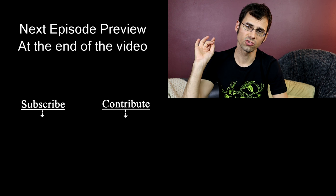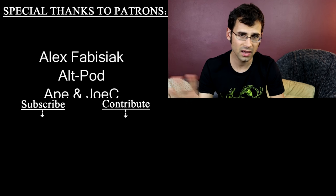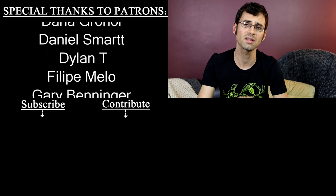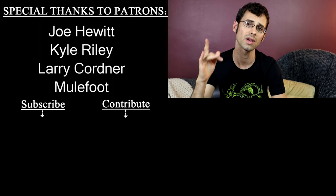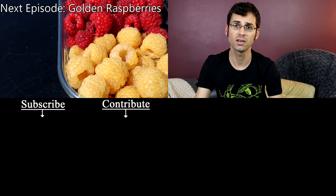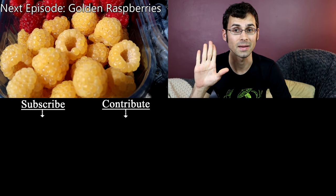I want to give a special shout out to Alt Pod and Smarter Every Day — they are mega patrons over on Patreon.com. Patreon is how this channel happens; it's how I can afford to do all the things that I do. So if you want to help me out by supporting the channel and getting some bonuses along the way, check out the description. I also have shirts for sale — those are in the description as well.